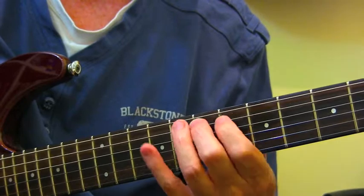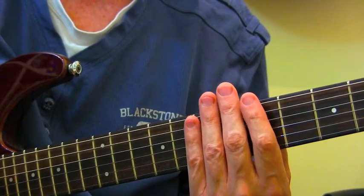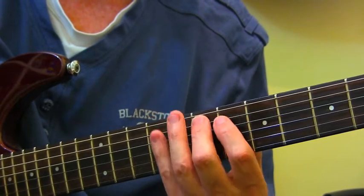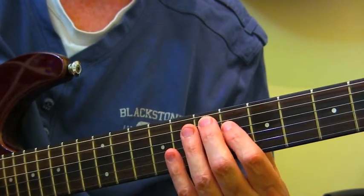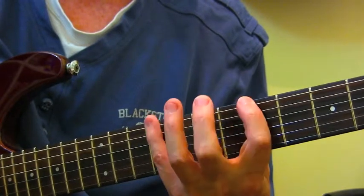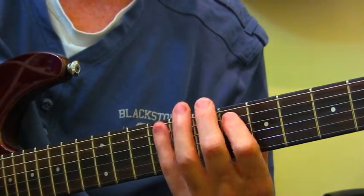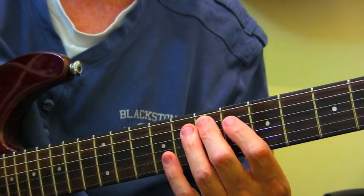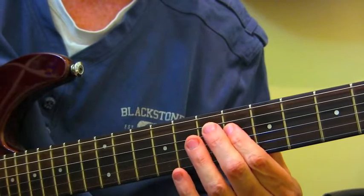Also, it really spells out the chord in a very strong way. We're thinking 1, 3, 5 — which is a major triad. It's got the 7 in there, so it's a major 7 arpeggio, but it's also got the sharp 4. So 1, 3, sharp 4, 5, 7.